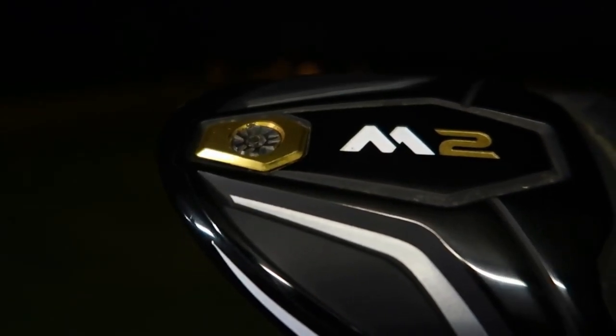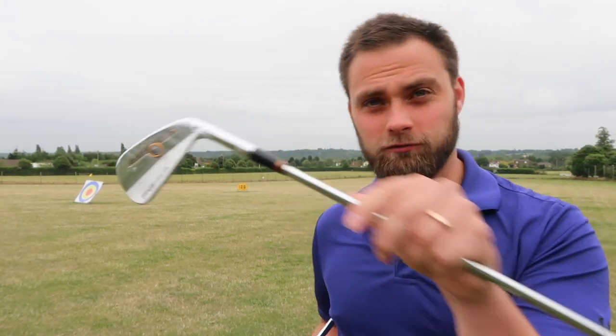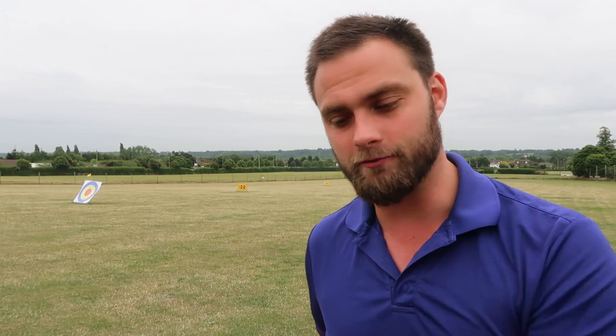However, trying to value these would be very interesting because, realistically, no one needs a blade - a true blade - with an R300 shaft in it. But it's sealed, it's brand new, and there's hardly any of them out there. So I'm going to put them up at £1, no reserve, and see what they go for in a week's time - it'll be a very interesting experiment.